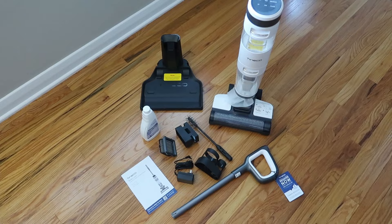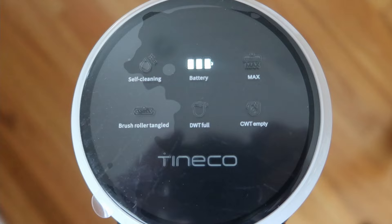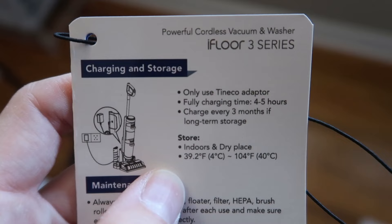We are fully unboxed. I'm going to go ahead and charge it so we can test it out. The charger goes into the base plate and then you park your Tineco right on the base plate, and it shows right on the top that it's charging. Full charge time is four to five hours.